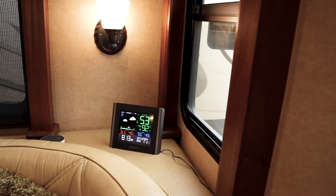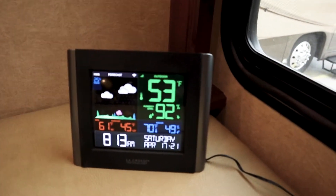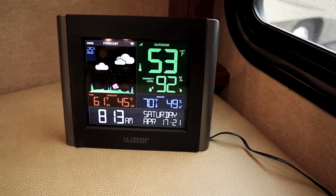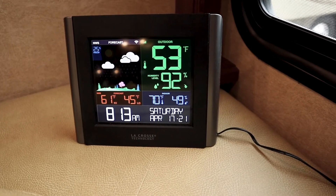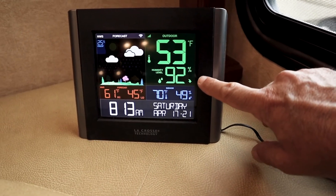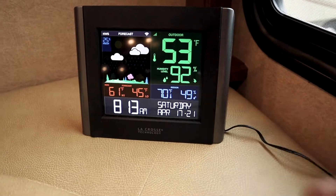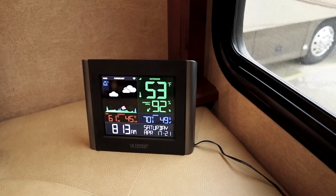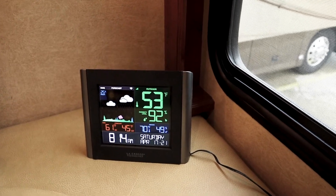One of the first things that we did is we added a temperature and humidity monitor. This one we got at Costco and it works off Wi-Fi. One of the nice features is that wherever you're at you can plug in the local weather and it'll show you the forecast. As you can see on here it's 92% humidity outside and 49% humidity inside, and we're always trying to keep our humidity below 50%, which is one of the factors that contributes to the formation of mold.